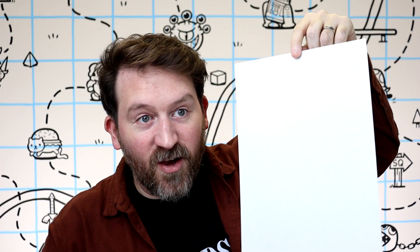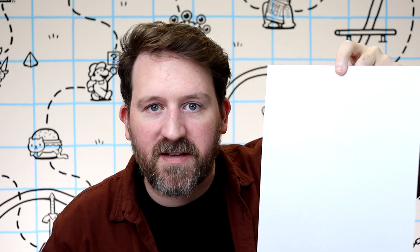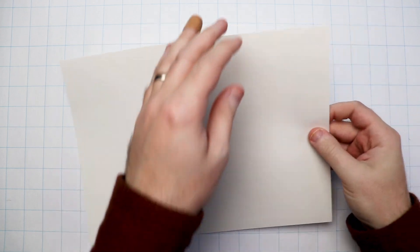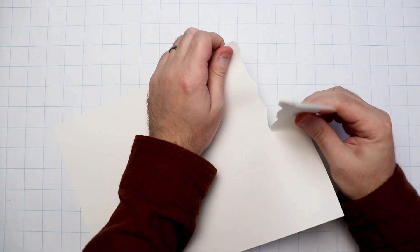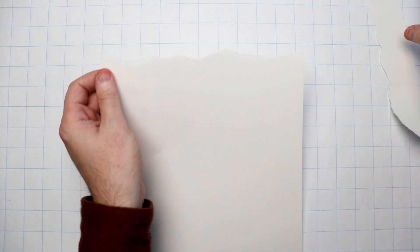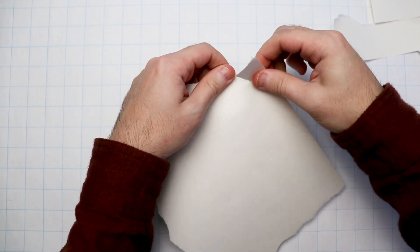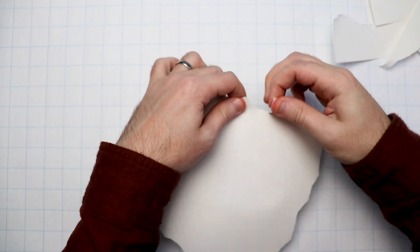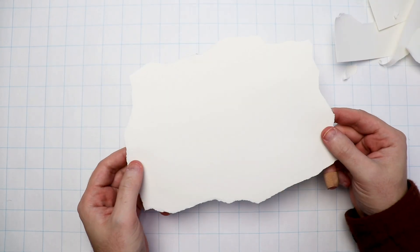First things first, we've got to take this very plain rectangular piece of white paper and make it look more like a piece of weathered parchment. So I'm going to start by tearing the edges. I'm being rough and varied, but not too out of control with my paper tearing. I still want a nice surface to draw on, but don't worry if there's any sort of weird rips or wonky corners. You want this piece of paper to have a little bit of character.